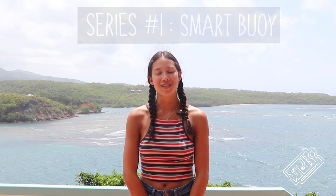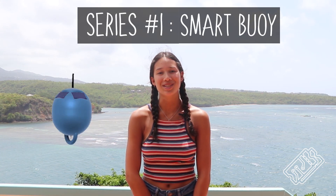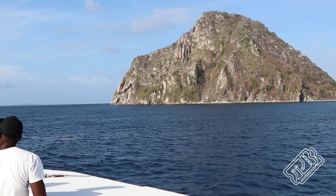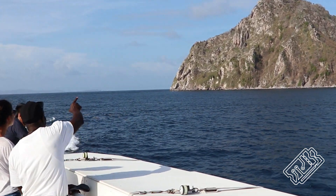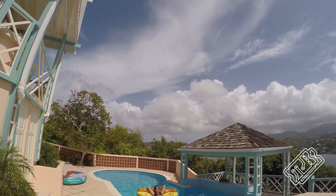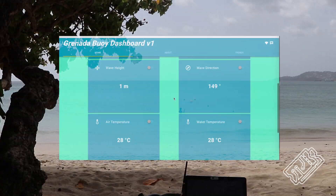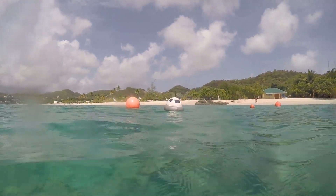Hi everyone, welcome to TechBlitz. This video is part of a series which charts our attempt to make a smart buoy which takes measurements about the sea in just three weeks. In this episode we're going to show you how we made wave and temperature measurements, but first please bear with me as I rant about geography.